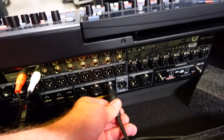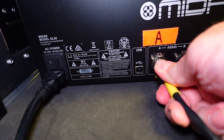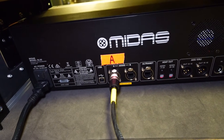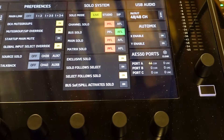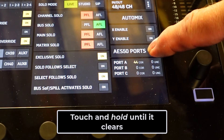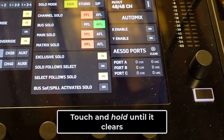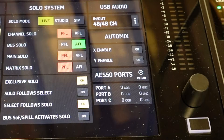If you haven't already connected your cable between the console and the other AES50 device, do it now. You'll get an error connecting the cable but that's to be expected. You'll need to clear that by holding the clear button here until it clears. We connected to the AES50A ports for this example, so that is the ports we'll want to pay attention to here on the tester.